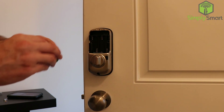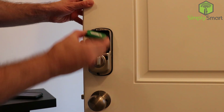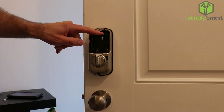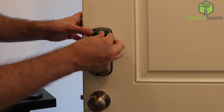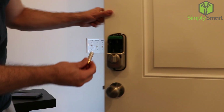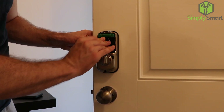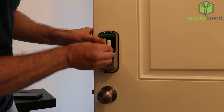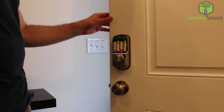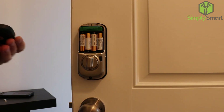I have the Z-Wave model, so this little module goes right up in the top — you can see there's a spot where it plugs in, and that corresponds to the spot on the right side. We plug that in and it's in there. Then we install all the batteries, alternating all the way through. It says 'Welcome to Yale Real Living' — it's talking to us! Now we can put the cover back on.